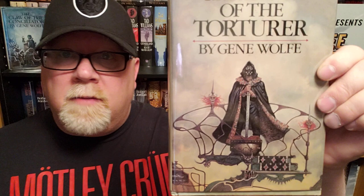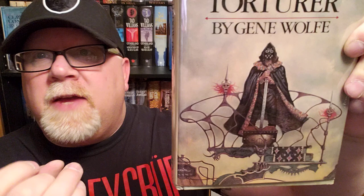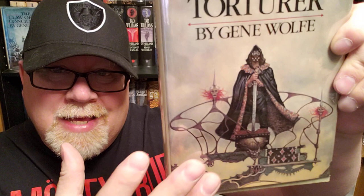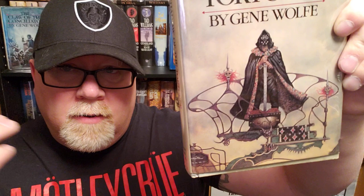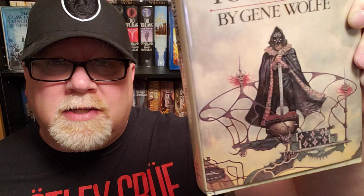One of the reasons I'm glad I did is I love these Don Maitz covers. I wanted to get each Don Maitz cover because we always review the covers on my channel. This Don Maitz cover of The Shadow of the Torturer is one of my favorite book covers of all time. Don Maitz was one of the great fantasy and science fiction illustrators of the 1970s, 80s, and 90s, and this thing is gorgeous.